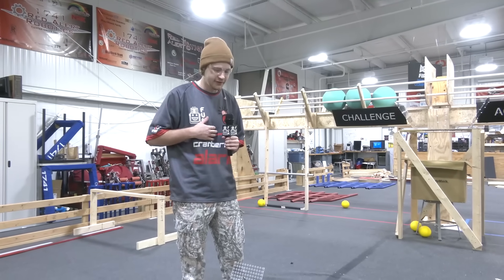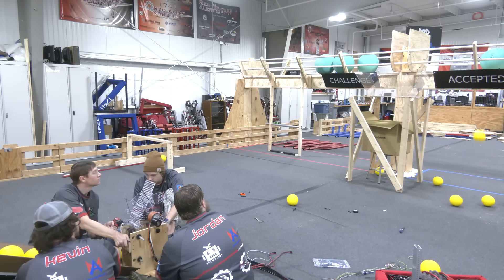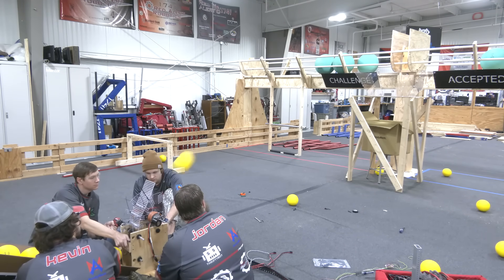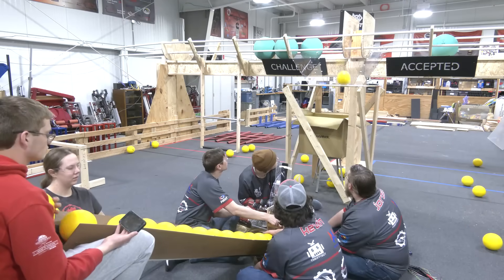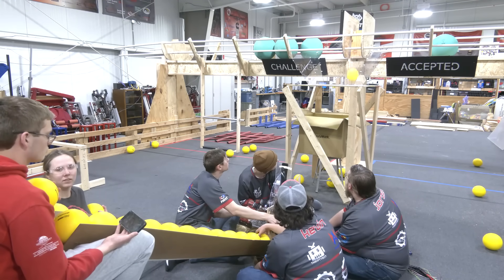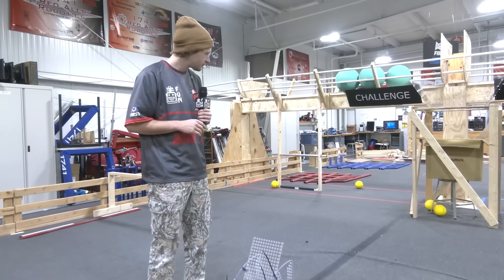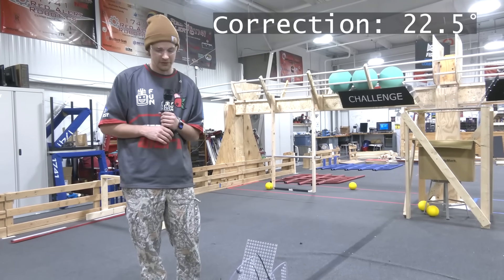We'll take a look at some of our shooting testing. We did one test about 12 feet away from the goal, measured from the center of the axle. We did another test where we were about 54 inches away from the goal. Our angle for the 12-foot shot was 62 degrees from horizontal, and our close-up shot was 45 degrees from horizontal.